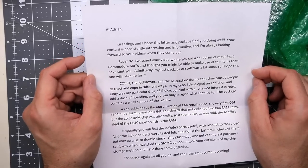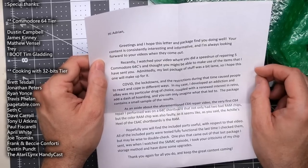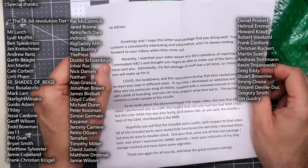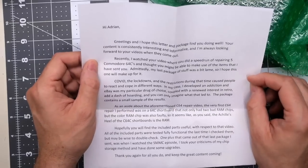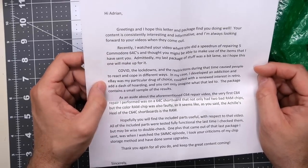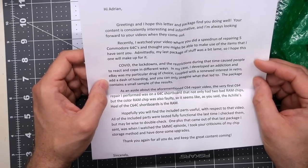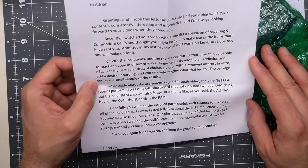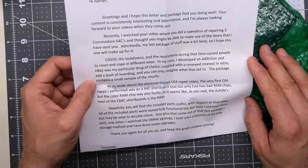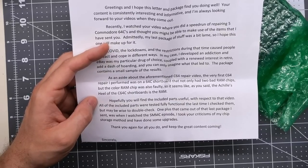The note reads: 'Hi Adrian, greetings. I hope this letter and package find you doing well. Your content is consistently interesting and informative, and I'm always looking forward to your videos. Recently I watched your video where you did a speed run repairing five Commodore 64Cs. I thought you might be able to make use of the item I've sent you. Admittedly, my last package was a bit lame, so I hope this one makes up for it.'